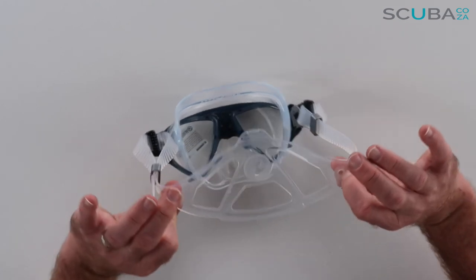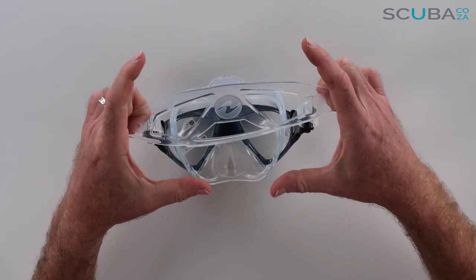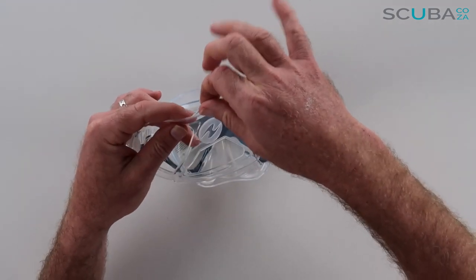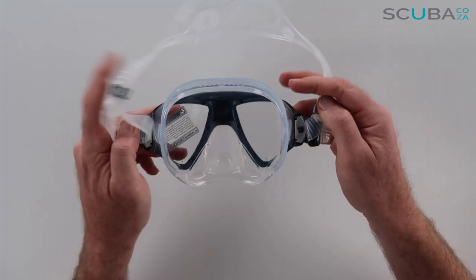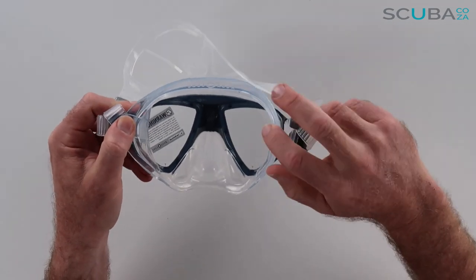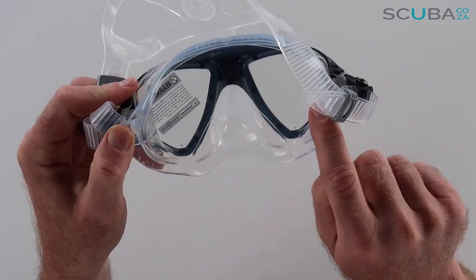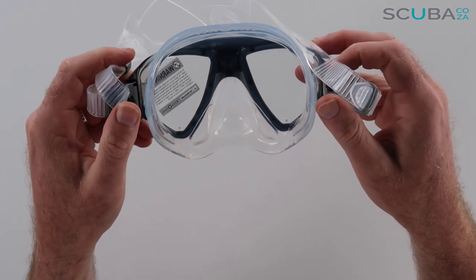It's got the standard Aqualung silicone strap at the back, which goes out quite wide over the crown of your head, with an additional tag if you wanted to pull it up and down over your head. Looking on the inside of the mask, it's a very minimalistic design and it does have a dual seal section — there are two seals on the mask which will give you a lot of extra sealing.